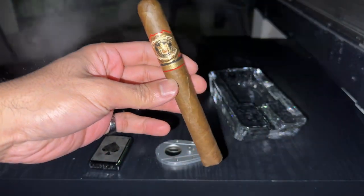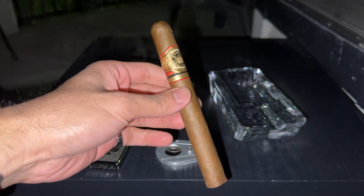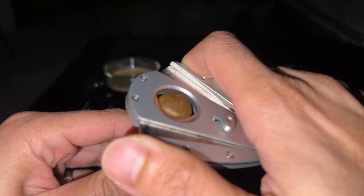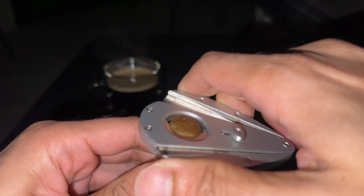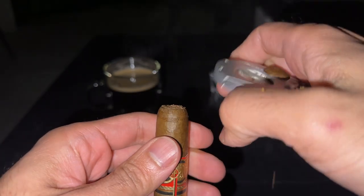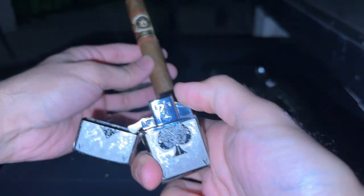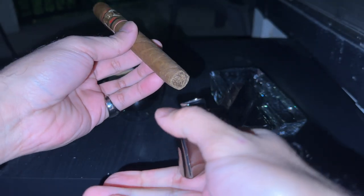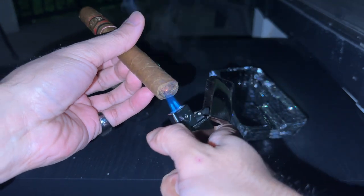The next journal entry is the Don Carlos in the Presidente vitola. You guys already know the Don Carlos line is one of my favorites — honestly probably my favorite right now, though a couple months from now I might have a new favorite. One thing to note is it's getting into those colder months, and the Don Carlos has a Cameroon wrapper which is very thin and light, so it's something to watch out for.